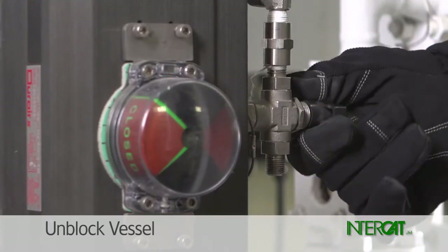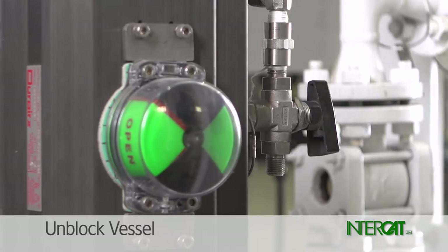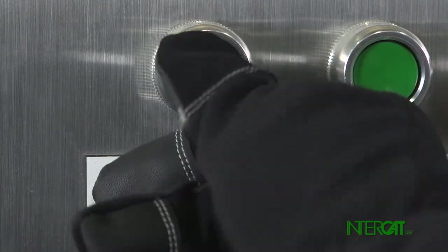Turn the diverter valve to open the shutoff valve. Check that the actuator is in the fully open position. Resume additions at the controller.